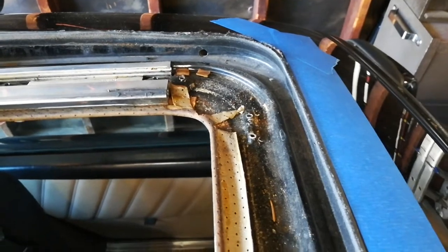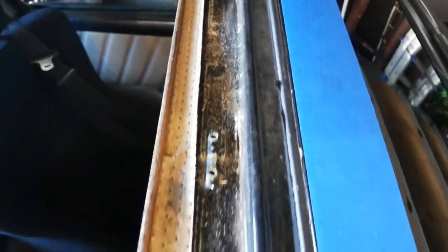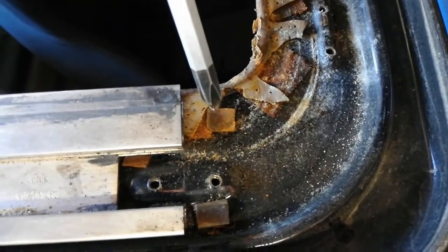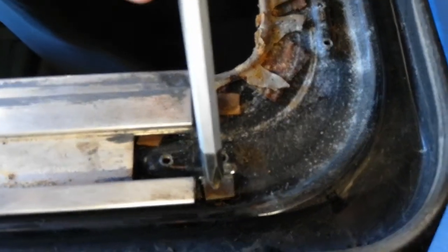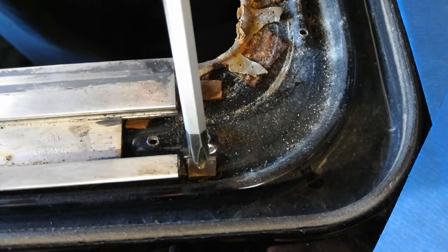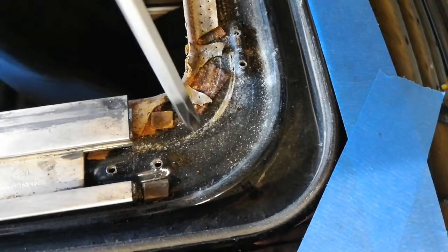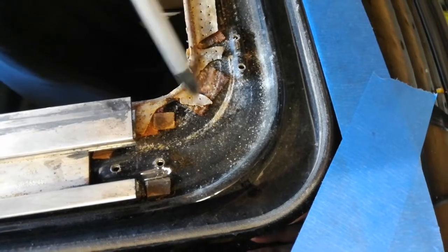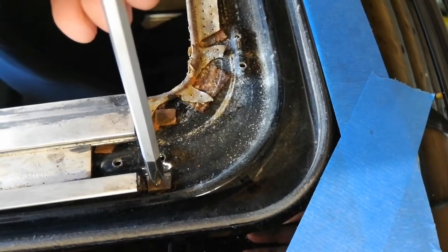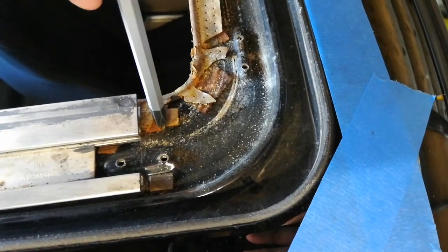After you've removed all the aluminum air deflector and side pieces, take a look at the entire channel and watch out for little things like these tiny rubber pads placed in very specific locations. They prevent metal-to-metal contact, rattling, and scratching of the paint. Keep track of where these are so you can either replace them or tack them back in place with rubber cement before you put the aluminum pieces back in.